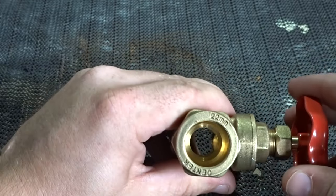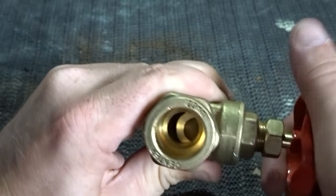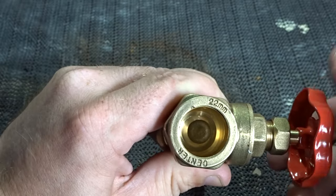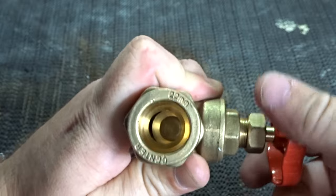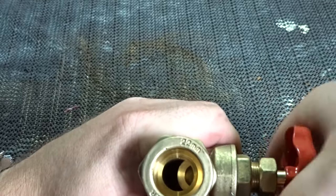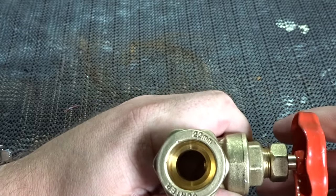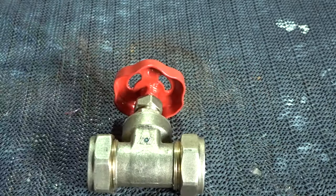What I'm going to do now is just open and close the gate to see if it's functioning as it should. As you can see, that is closed all the way — and open it again. It's now fully open. So that's how you strip down and reassemble a gate valve. Hope you've enjoyed the video and found it useful. Thanks for watching — please like and subscribe, and I'll see you in the next one. Take care, bye bye!